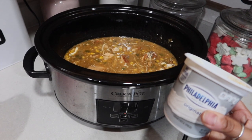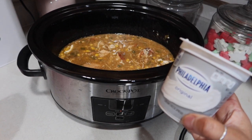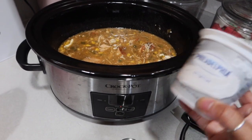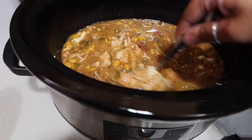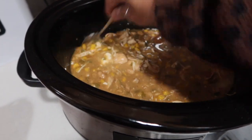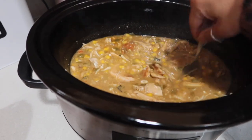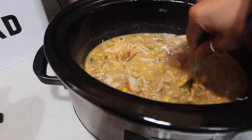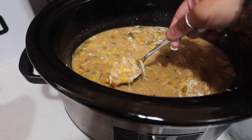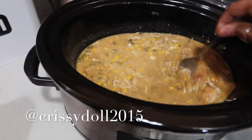The white chicken chili is done — we just got home from the boat parade and it's still hot. Now I'm going to add a half cup of cream cheese. I shredded the chicken also — it kind of just shredded by itself because it was so tender. So I added the cream cheese, letting that melt in there. Look at that! I think I'm going to make some cornbread.